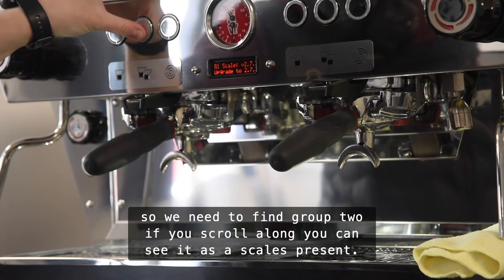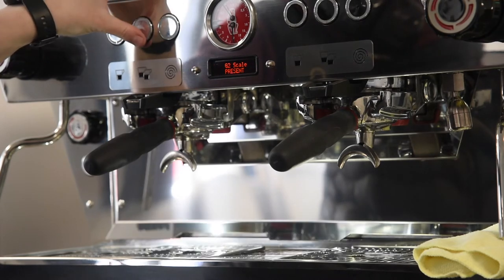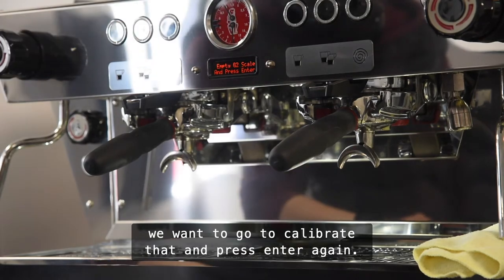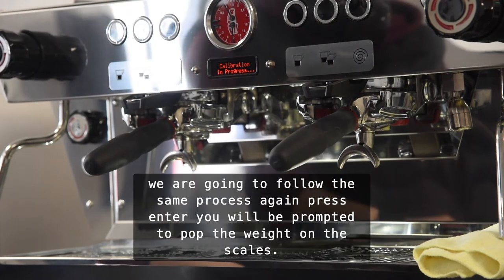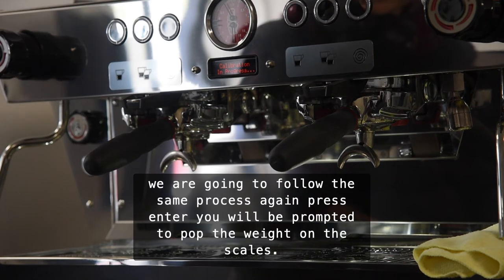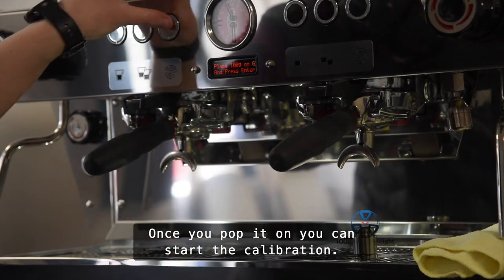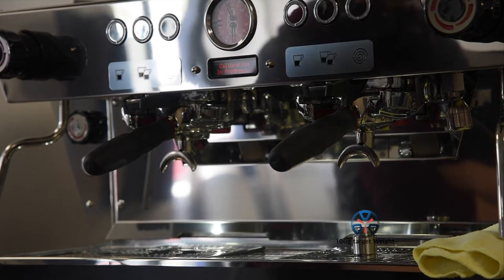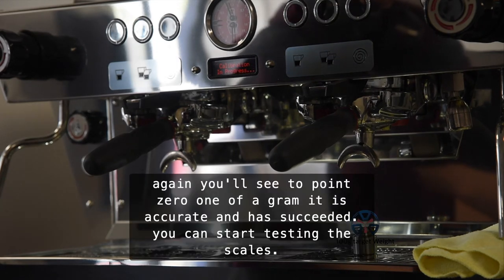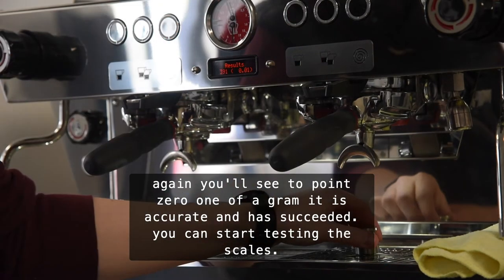Now we need to find group two. If you scroll along you can see there's a scale present. We want to go to calibrate that and press enter again. We're going to follow the same process — press enter, you will be prompted to place the 100 gram weight on the scales. Once you pop it on there you can start the calibration. Again you'll see the 0.01 of a gram — it is accurate and it succeeded.